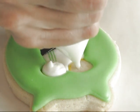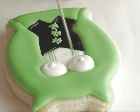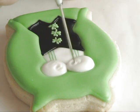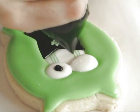Using outline consistency, you can outline the vest. For the eyes, I'm using about 20-second consistency. You want to swirl it with a needle tool to smooth the top, and then using black royal icing pipe a large dot in the center.